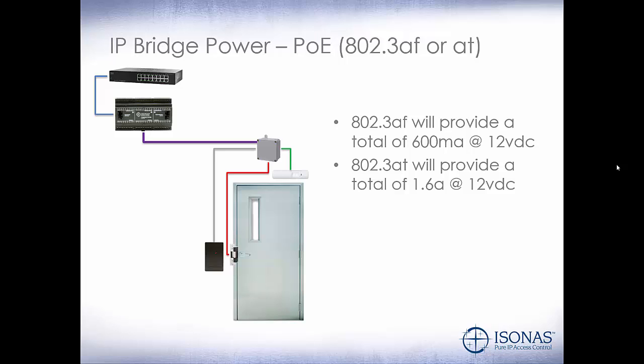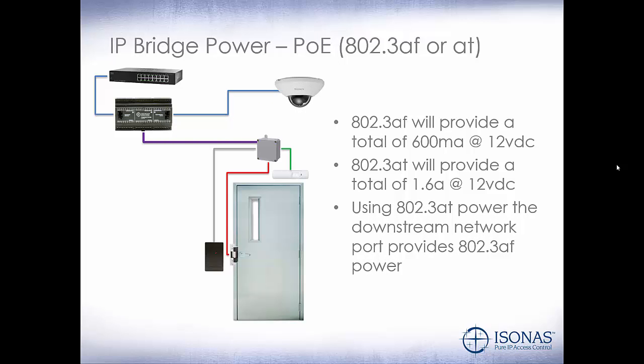Even with three doors connected to the IP Bridge, that still gives us a little over half an amp per door, which should be more than enough to provide power for the peripheral devices. Using 802.3 AT power, the downstream network port can provide 802.3 AF power if there is enough power left over from the devices connected. So if you use the total of 1.6 amps while powering it using AT, you will not have enough power to provide AF power out that secondary port.